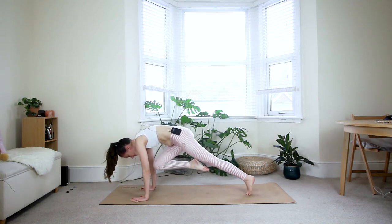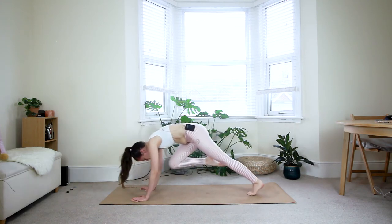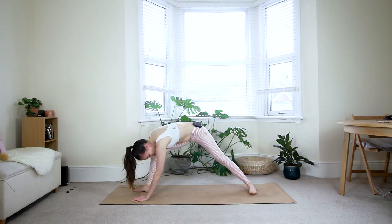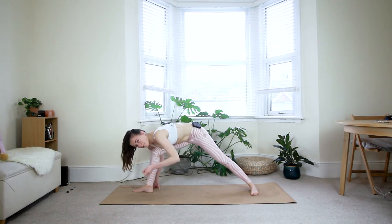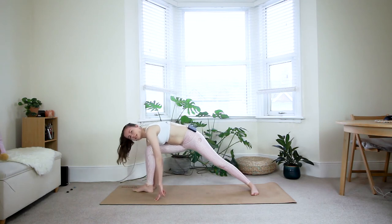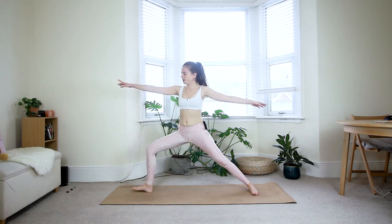Exhale — tiger curl. Two more: inhale three-legged dog, exhale tiger curl. Last one — inhale, keep pressing through your fingertips, exhale — step the right foot down. Now bring your left heel onto the floor at a 90-degree angle. Your front heel is in line with the middle of the back foot — that's option one. Option two: if you want more space for the hips, bring your front heel in line with the back heel. Once you've decided what feels best, windmill the arms up and come to Warrior Two.